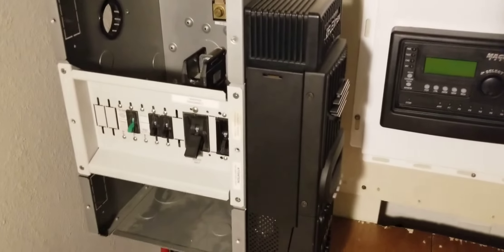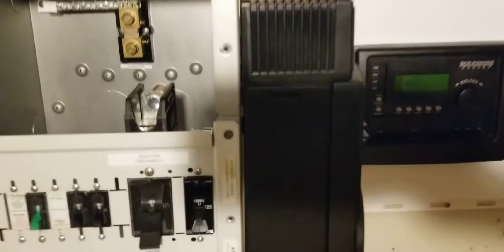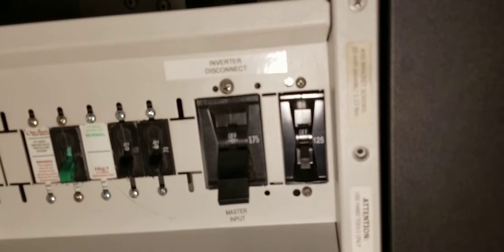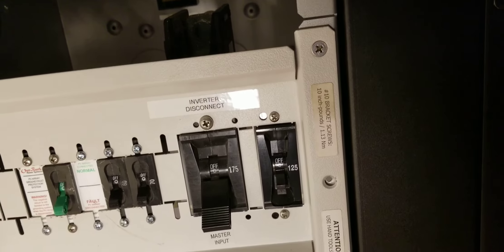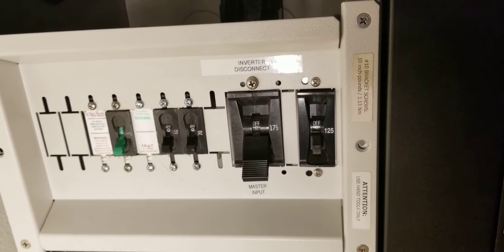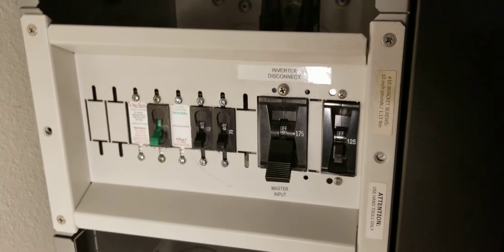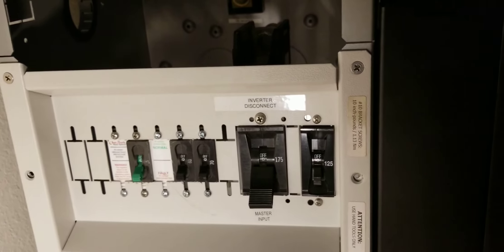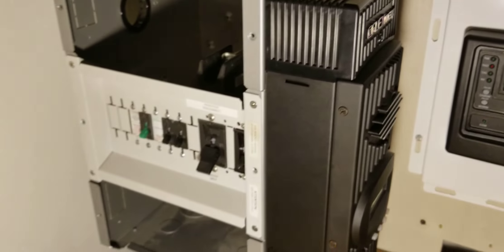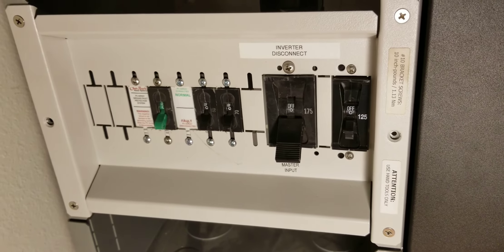I left the box open so you guys can see. You can see how everything is — the shunt in there. I incorporated a breaker in there — a 125-amp breaker. I was thinking I'm going to improvise: if I decided to use two charge controllers, Outback FM60s, I can put both charge controllers into that one 125-amp breaker.